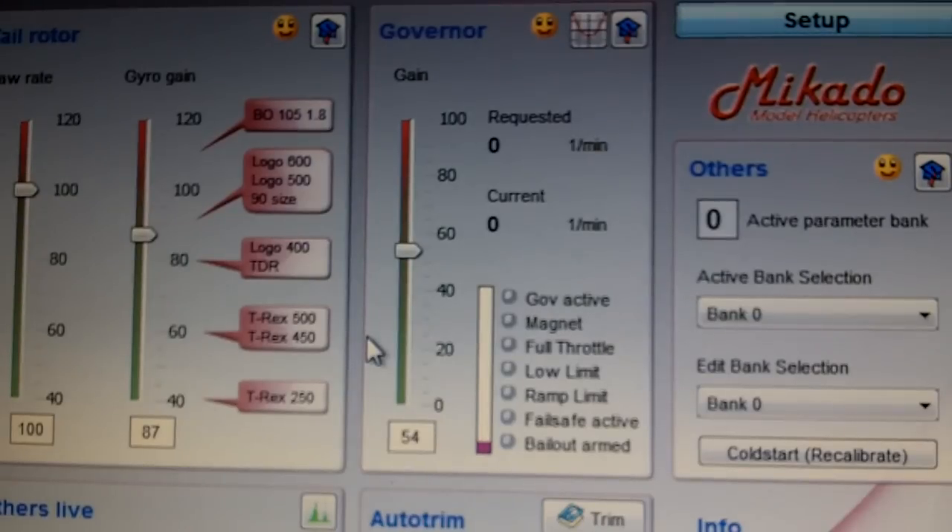I'm going to power up the helicopter now. I have set three sets of requested RPM: the first is about 1050, the second is 1440, and the higher one is about 1900 RPM.